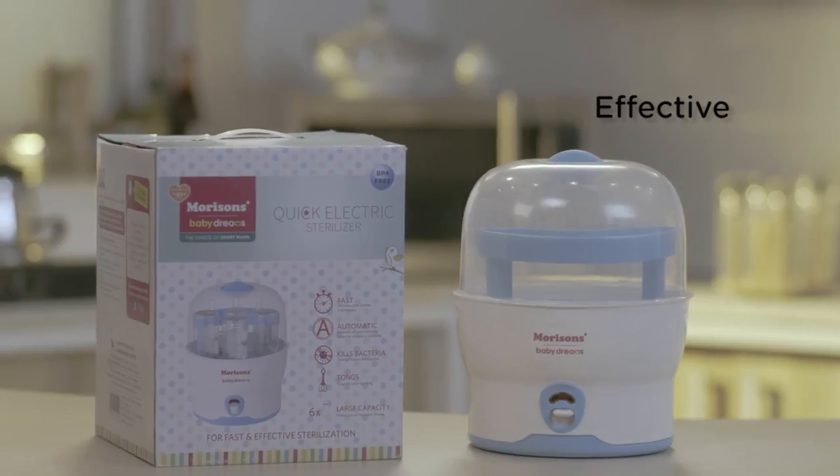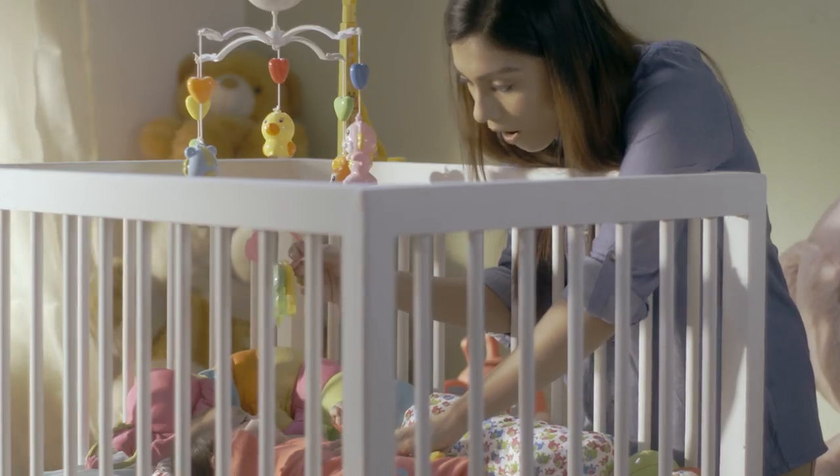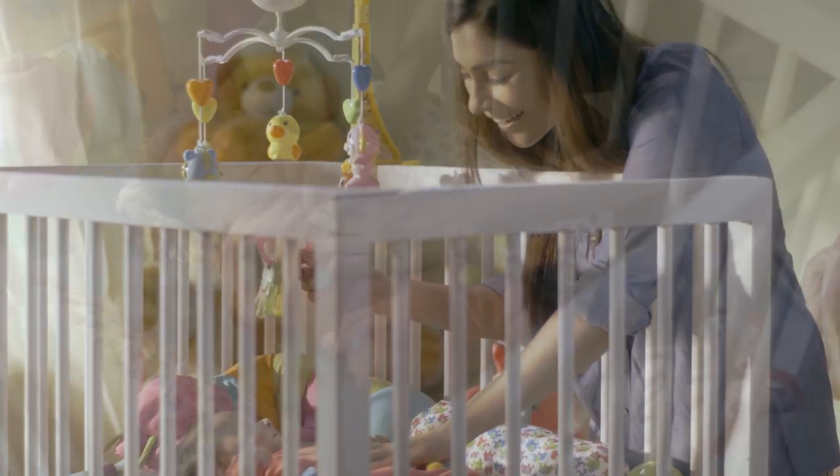Quick, safe and effective, the Morrison Electric Sterilizer is something every mother should have.